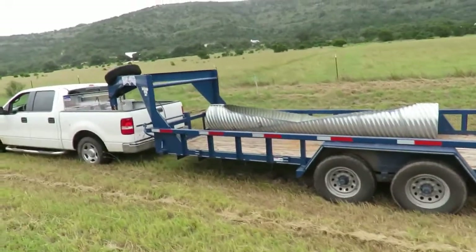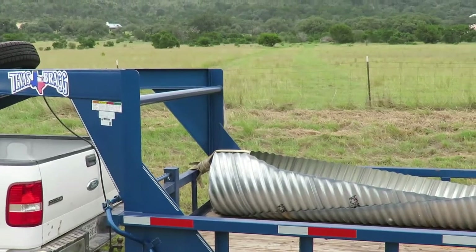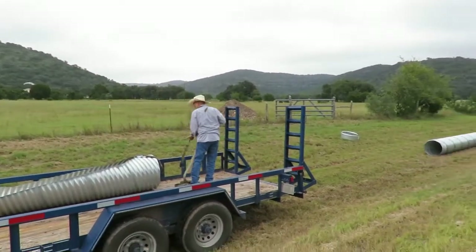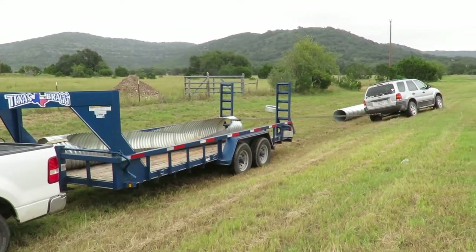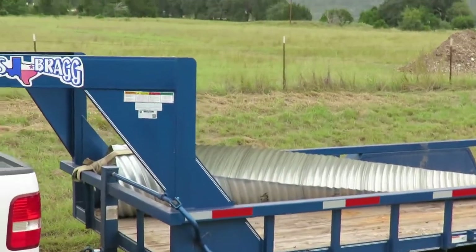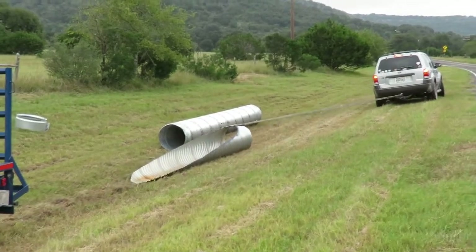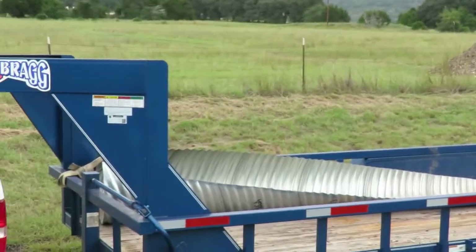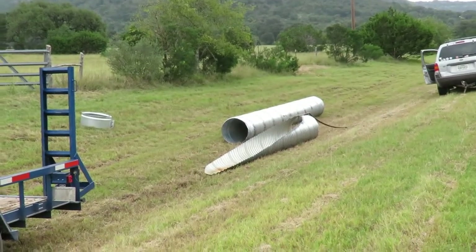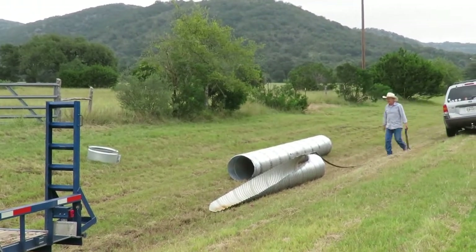I didn't understand why it was tied in — turns out it's two pieces. That makes sense; they had pushed two pieces together when he bought them. What he did was tie one of them to the trailer so that when he pulled the other one, he just brought one piece off the trailer. Well, that was cool — he thinks outside the box. He just impresses me all the time.